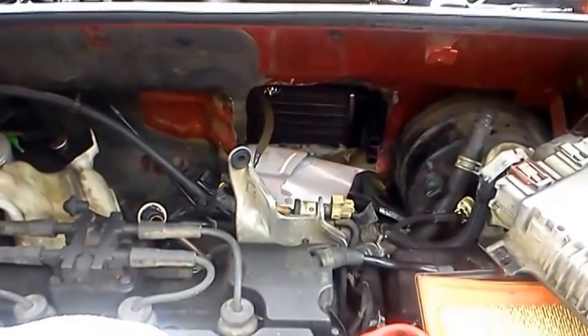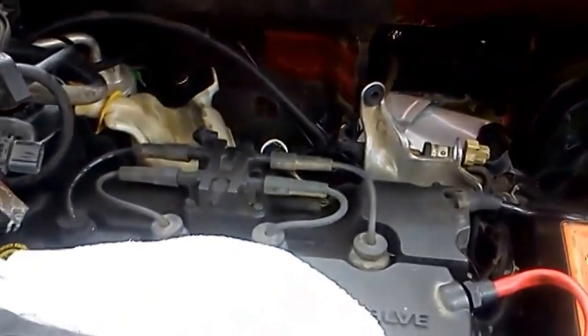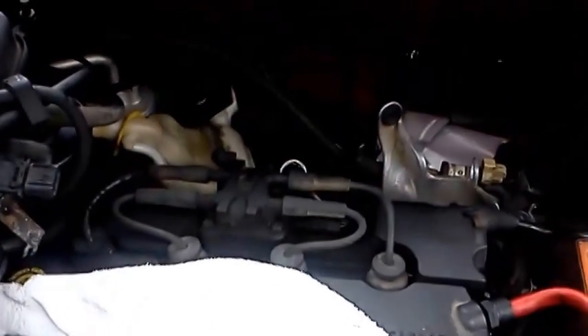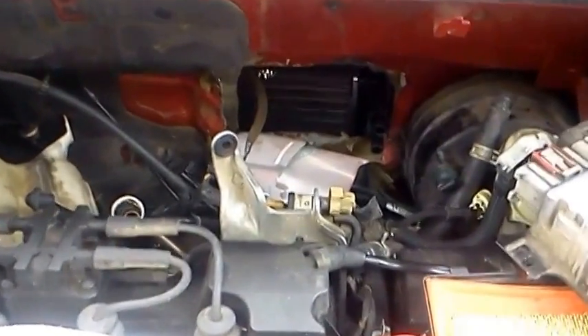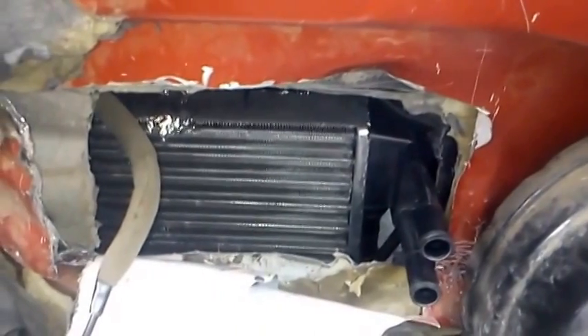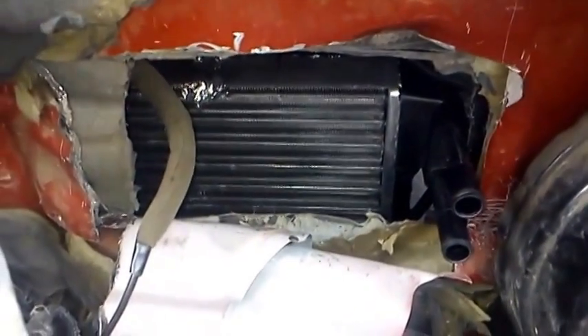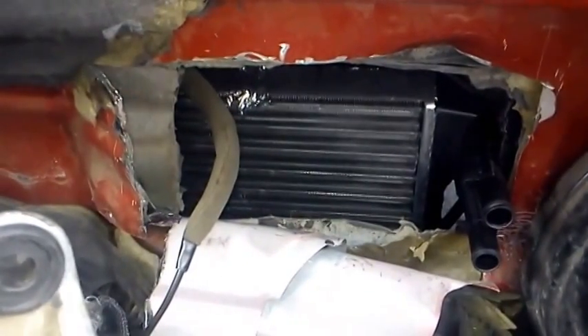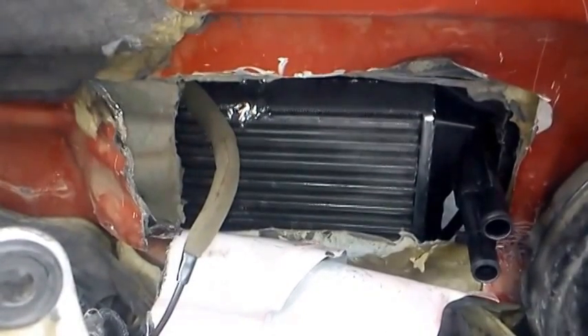The new heater core is in place. I took some stuff off just to make it easier — I took the intake off, which is probably six bolts and a couple of hoses. Cut the hole big enough to get the thing in. Had to open up the heater box inside so it would go in. But again, there's nothing that a little duct tape and some silicone won't take care of. All you have to do is seal that box up and your heater's going to work like brand new.